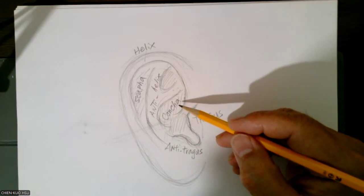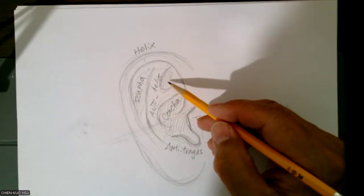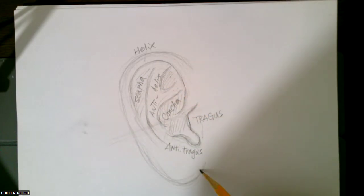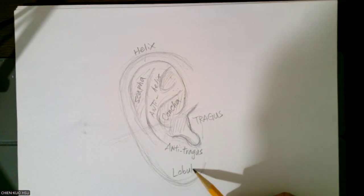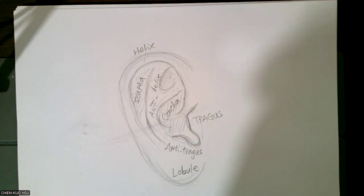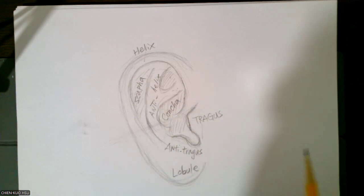I think we go too deep. This part also has a name, but I think you never need to remember it too much. You just know this is good. Then this one everyone knows — this is called lobe, or called lobule. So even most people call it ear lobe. Ear lobe. This one. Lobule. So you know this is pretty good. Understand the structure.